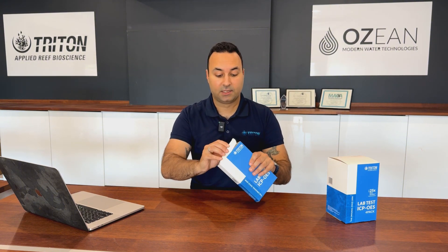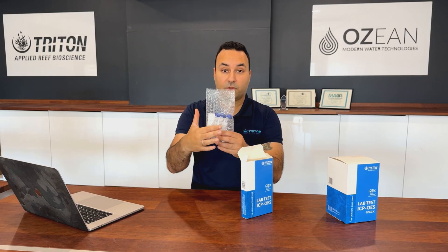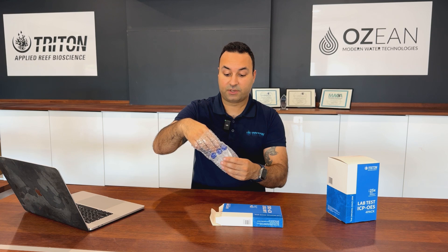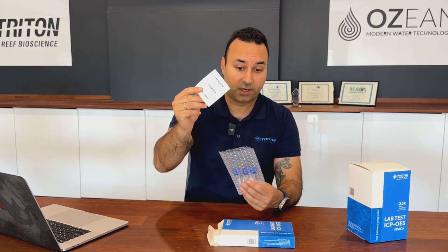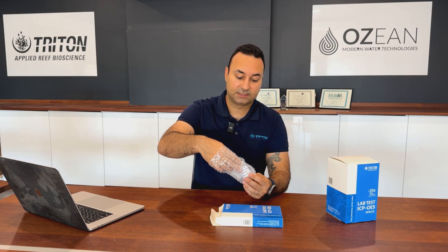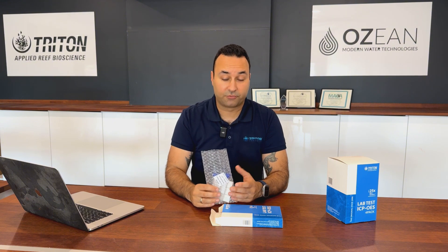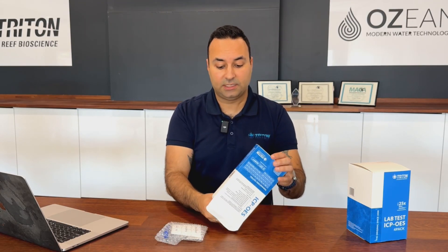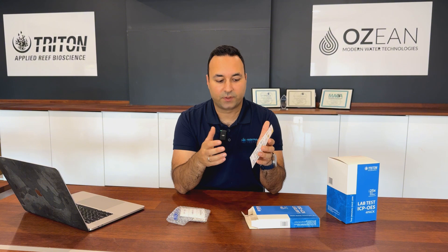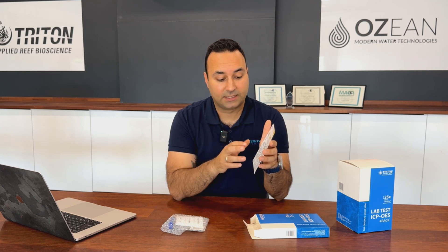Let's have a quick look inside one of these boxes. You'll find a bag with three vials that you send to us, three containers you fill with your water, and three barcodes which are very important for identifying your sample in the lab. There is also a sticker with the lab address depending on where you are in the world, and a little manual that guides you through the process so you don't forget anything.